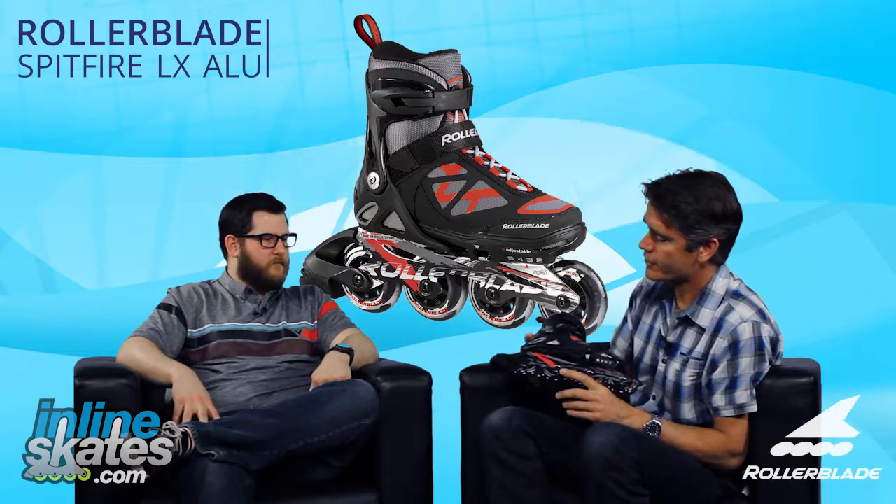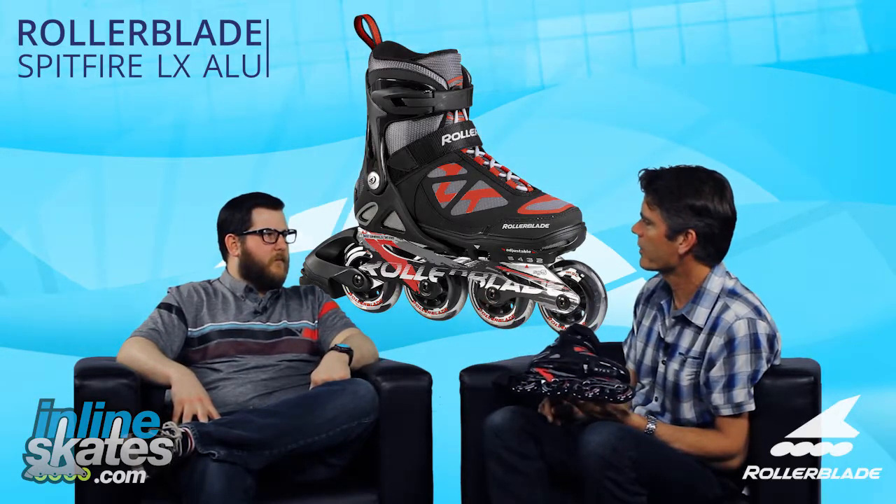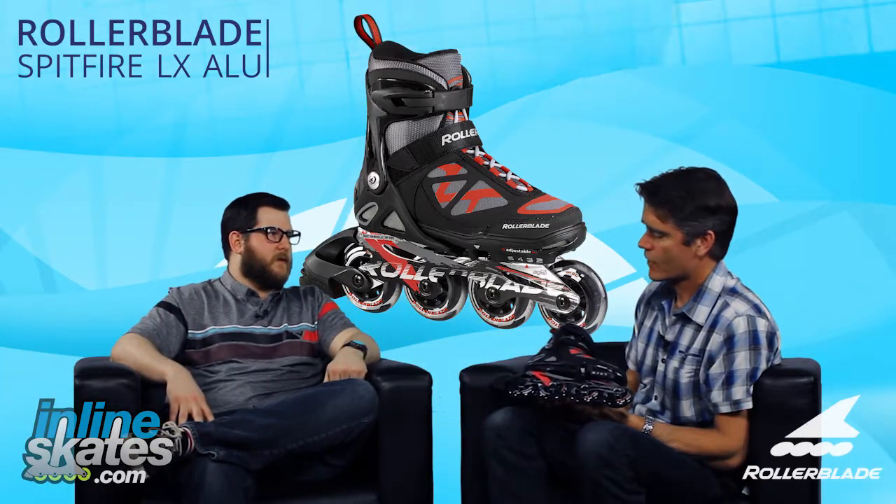Yeah, it's going to be faster. And this skate will skate — you could go out and skate distances on this without a problem. Absolutely. And one of my favorite features on the kids' skates from Rollerblade is the quick lacing system.